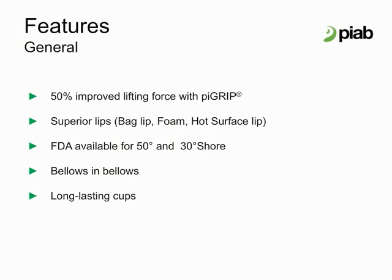Some unique selling points are as shown. Better gripping performance, superior bellow design, and a wider range of lips to select from means Pi Grip cups show a lifting force higher than other cups of the same diameter at the same vacuum level. Exchangeable lips represent potential cost savings for customers to only replace the lip and not the entire cup and fitting.